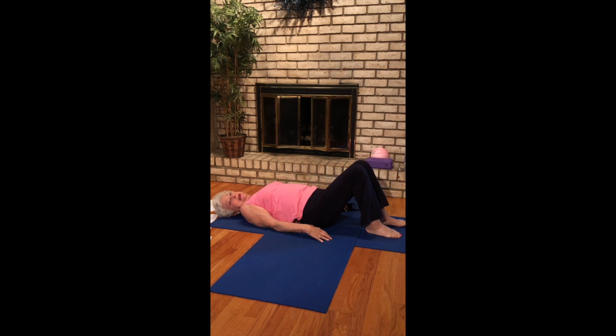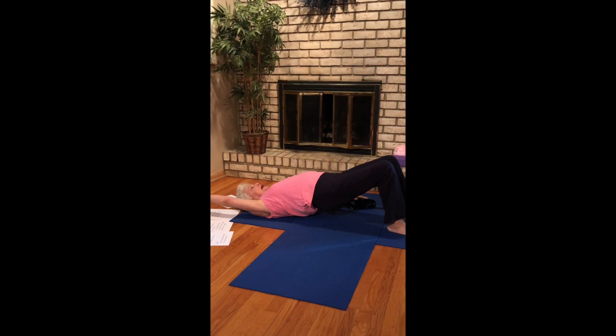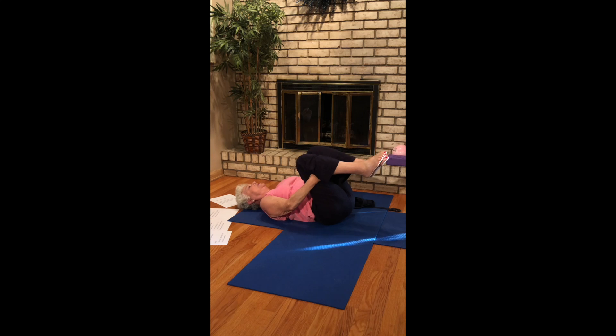Curl the spine out, vertebra at a time. Inhale, curl up. Exhale, curl down. Inhale, lift. Hold it here. Lift even higher as you alternate reaching your arms forward and back. Really reaching, stretching, lifting even more. Breathing. Feel this in your quads, your arms. And then curl it down. Let's hug those knees into our chests, rock a little bit side to side. And step the legs down.